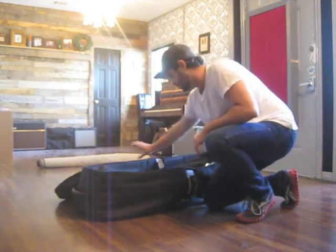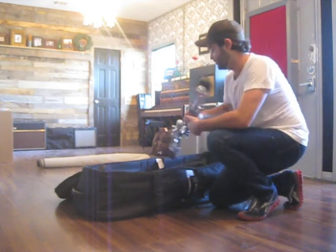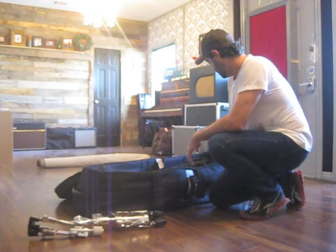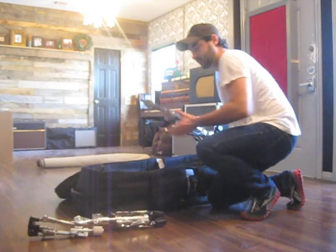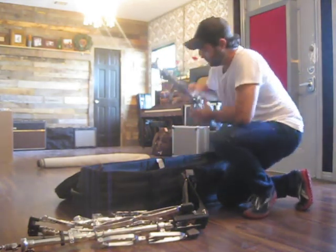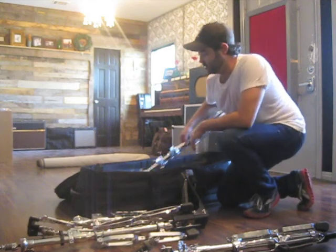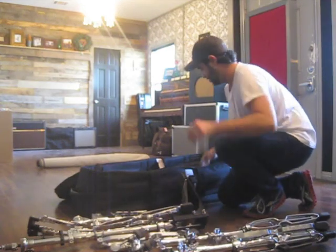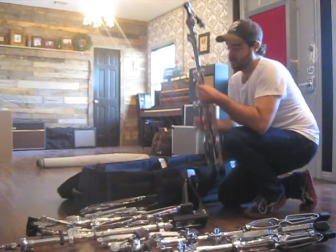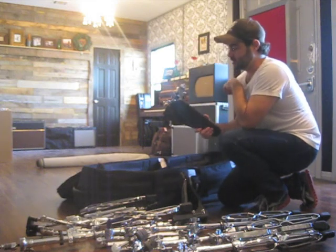All the hardware is strapped in by these huge durable straps, and I have all really heavy hardware — double braced hardware. I did a separate review on that, you can check it out. It's some DW 5000 stuff, some DW 9000 stuff: hi-hat, snare stand double braced, boom stand that holds my floor tom double braced, boom stand that holds my rack tom, the bottom for the throne, double braced boom stand that holds my ride cymbal, and last but not least is good old trusty Iron Cobra.